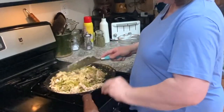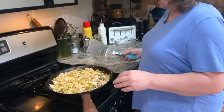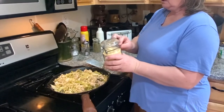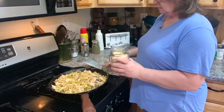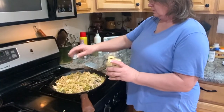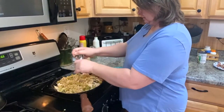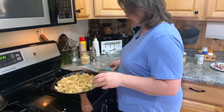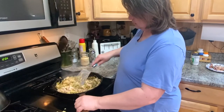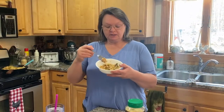This is a good hearty meal — it's going to feed us for a few meals. If you want to add other seasoning you can. I'm going to add a couple pinches of garlic powder and some pepper, and just stir it all in. I'm going to let it keep cooking until I think it's ready.